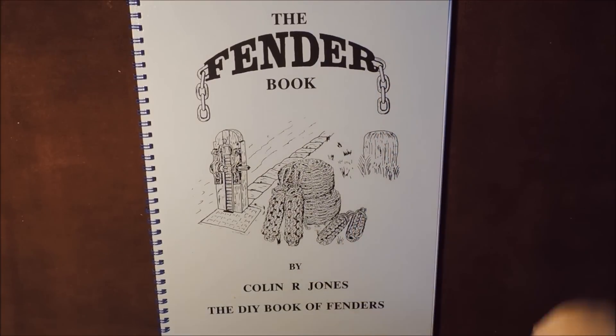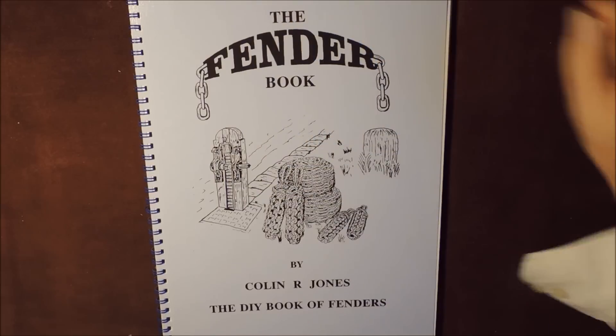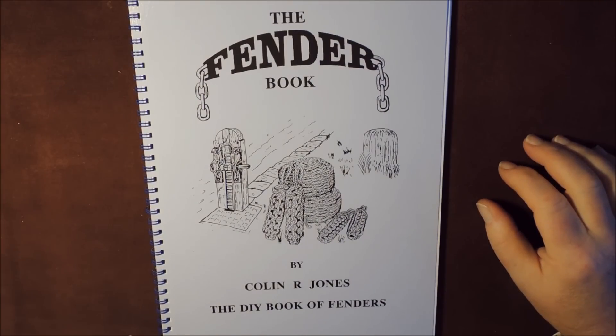The Fender Book by Colin R. Jones — The DIY Book of Fenders. Another lovely little book this. However, just be aware, it's not a book on all different knots. It is purely to do with fenders.